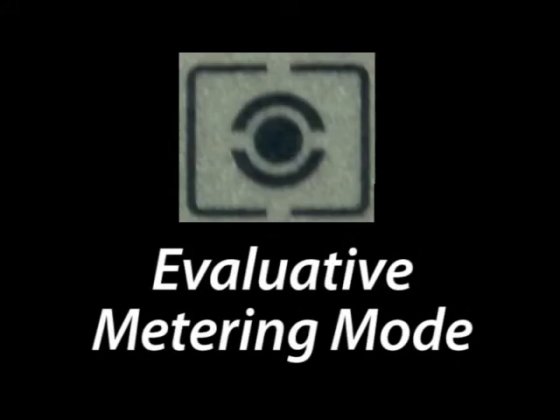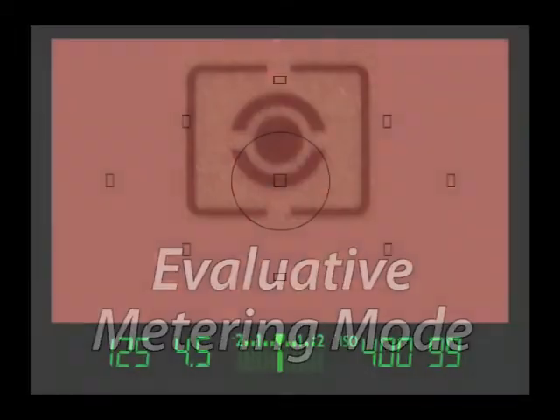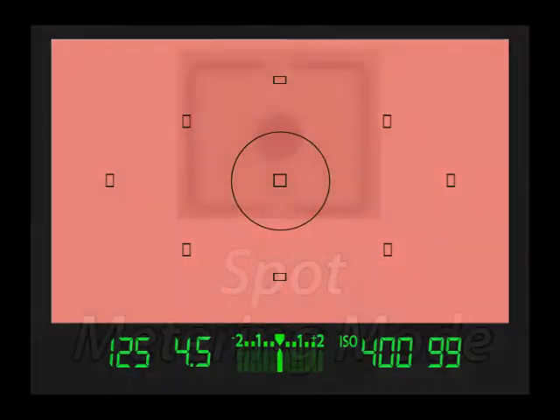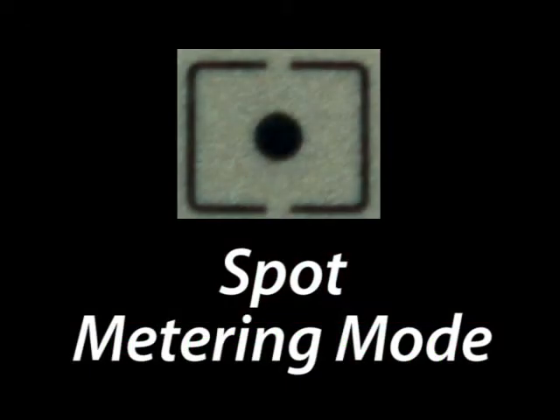The first and most common shape is the evaluative, which measures light from the entire scene as seen in pink here. The spot mode is different in that it only measures light in the very center part of the viewfinder.